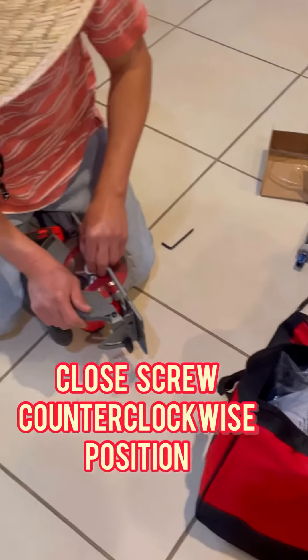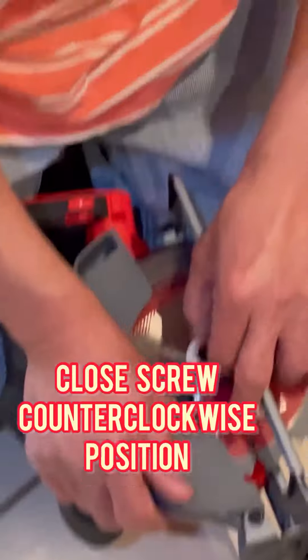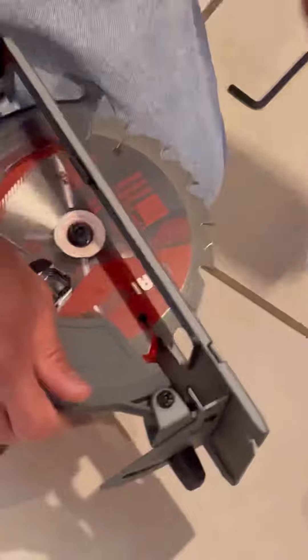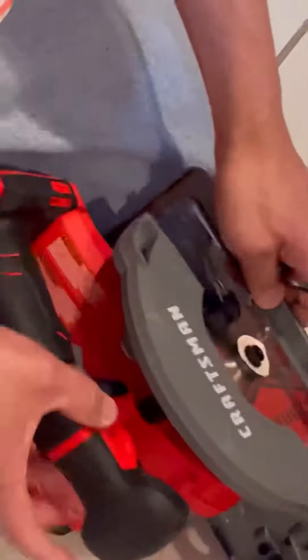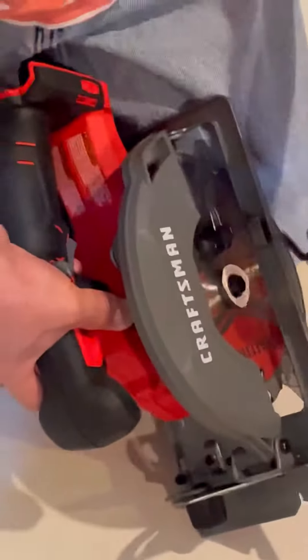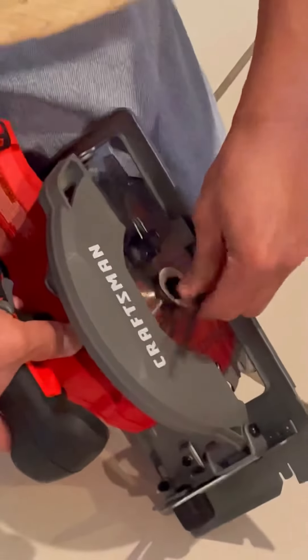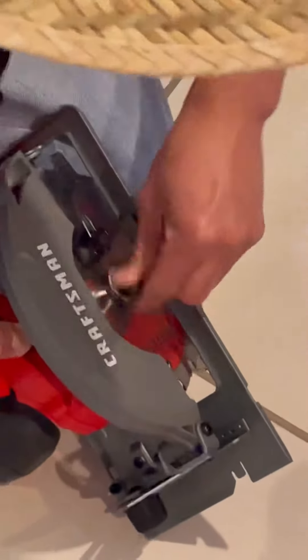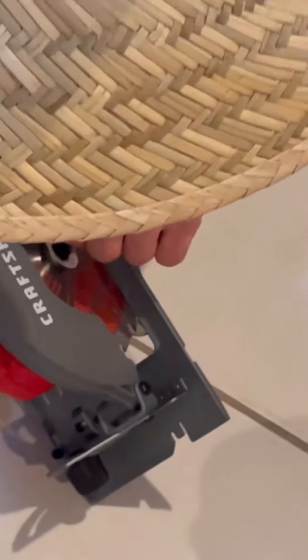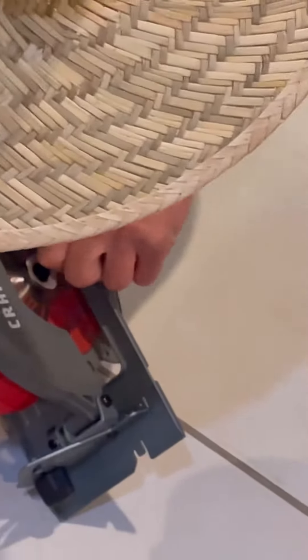Put this back and go counter-clockwise — it's just the opposite. Now to tighten this, hold the button, press it down, and go counter-clockwise, the opposite direction. Got it.